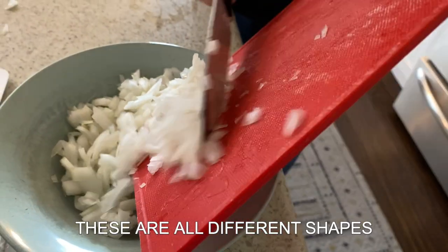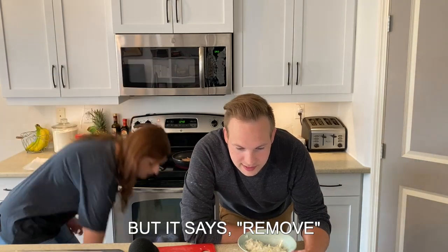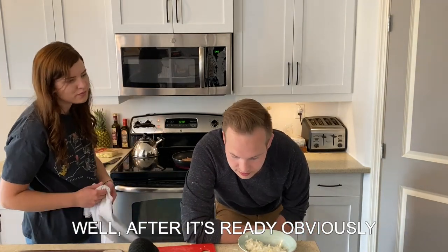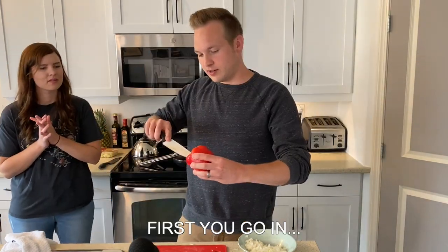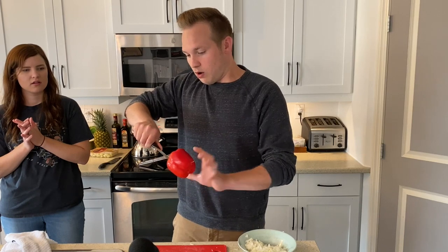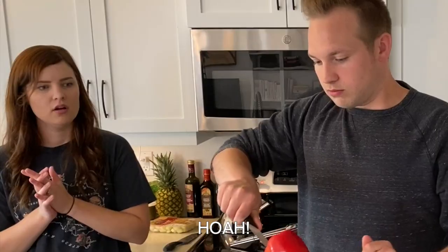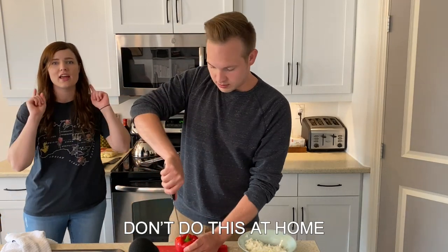These are all different shapes. It says remove the bacon. It's not ready yet, though. But it says remove. Step four: remove it. Well, after it's ready. She doesn't say after it's ready, she says remove it. Take it off. First, you go in and you get the middle bit out. This is not how it's done. You do the middle bit. Don't do this at home.